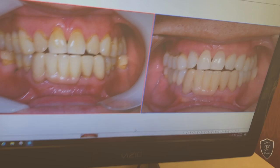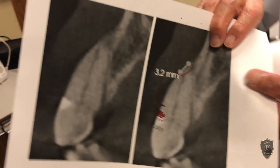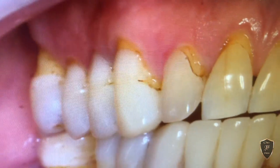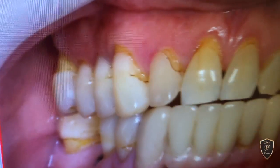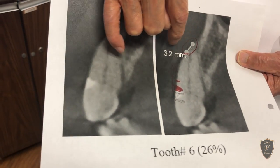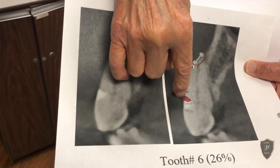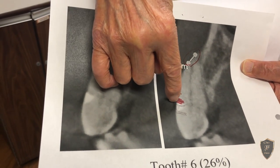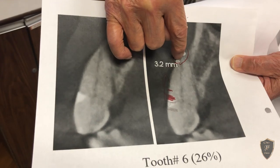Just to give you an idea, I have here a CBCT — a CAT scan of number six, that's this tooth. This is how much labial bone the patient had before we started. You can see how important it is for us to be sure that the gums here are healthy and form an impermeable barrier to prevent further bone loss around this tooth. The other teeth are about similar to this.